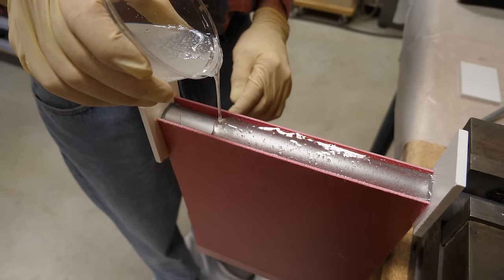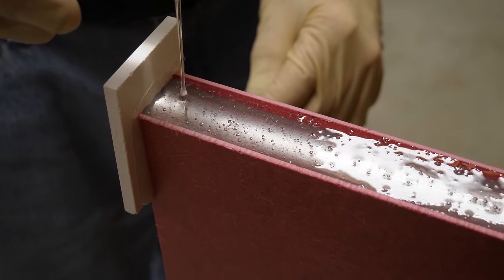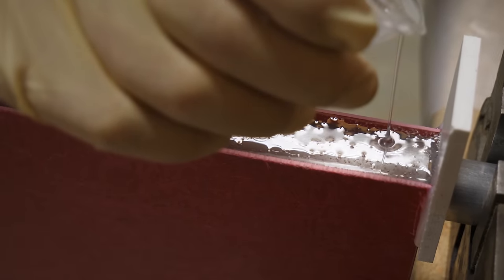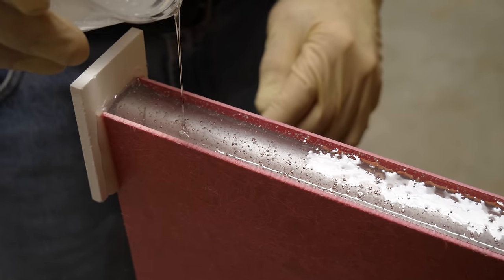What we're looking to do is try to bring this as close as we can to parallel with those edges. You want to kind of pour it along here so you don't end up pouring it over one side and being shy on the other. If you're a little generous, it's just a matter of sanding.